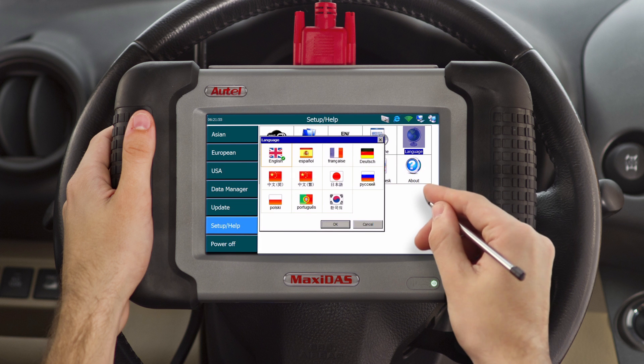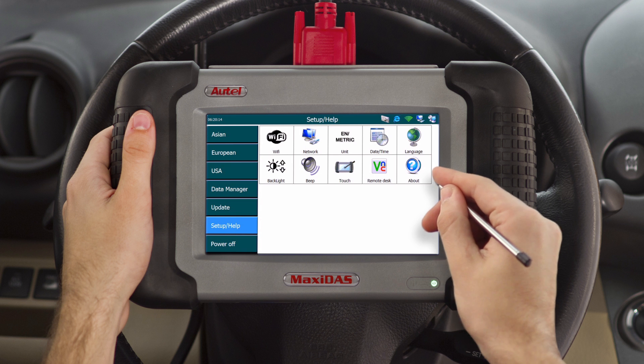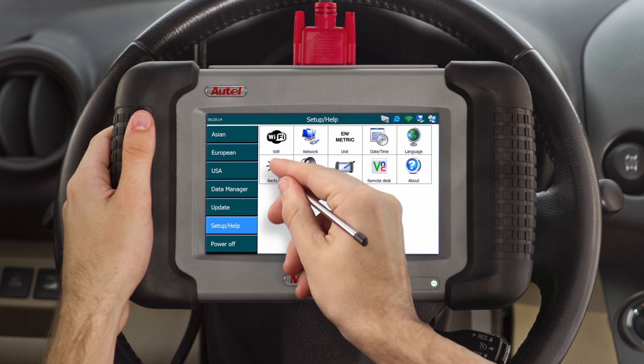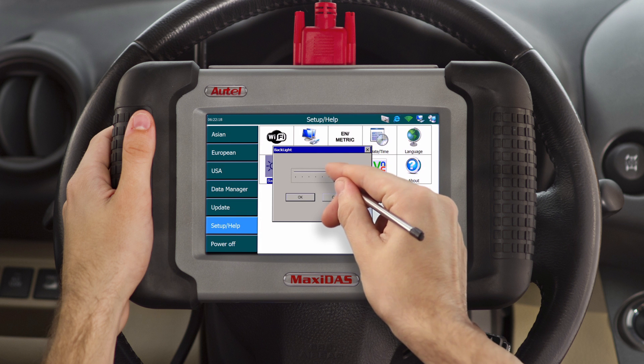The calendar and clock icon lets you select the date and time preferences. Next is the language preferences, which allows you to choose from eight different languages to be set to your tool. Please contact your regional technical support office before making any changes to your language preferences. The backlight configuration allows you to adjust the brightness of the tool's screen.